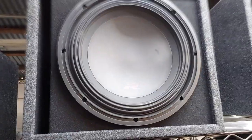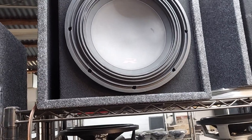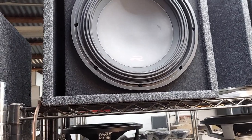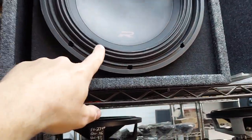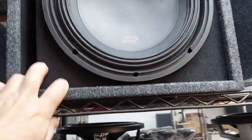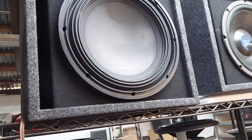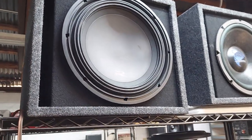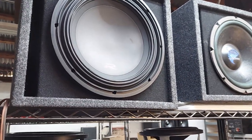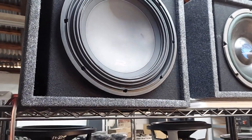I also got this Type R - from that other brand with the mountains. It's a really good subwoofer, ribbed for your pleasure, in a ported box. It comes with a really nice fan-cooled Pioneer amp and the whole package is only $300 out the door. The amp alone normally goes for like $800 - that's crazy value.